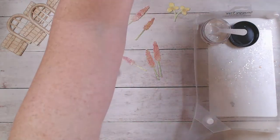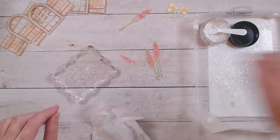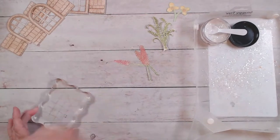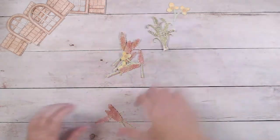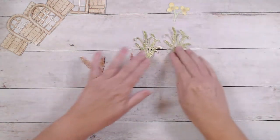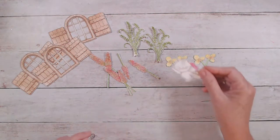I did the pink flowers all in advance so we don't have to wait on those to dry. So what we should have when we're done: a couple of the green pieces, a couple of the yellows, some of the pink ones, three windows, and our little kitty cat.